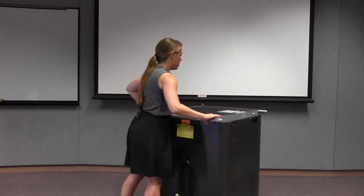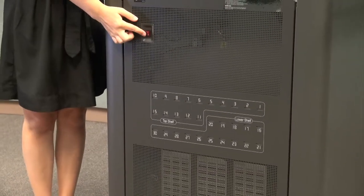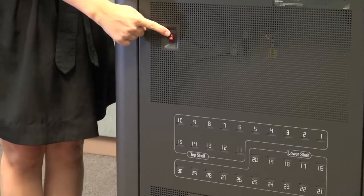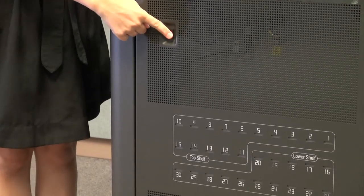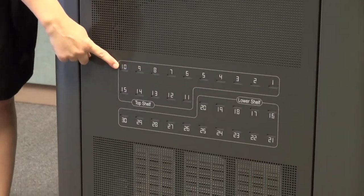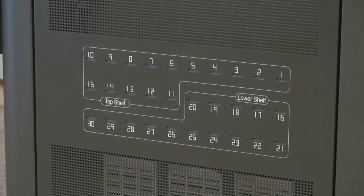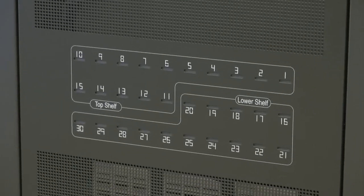On the back of the cart, you will see the power button. The switch needs to be flipped up to turn on the cart and charge the iPads. Below that, you'll see a panel with numbers and slots. The slots are the lights that tell you if the iPad is charging or not. Right now they are dark, which means the iPads are not plugged in. If the light is green, that means the iPad is fully charged. And if the light is orange, that means the iPad is still charging.